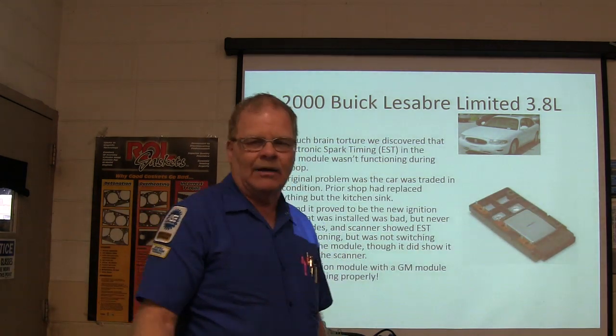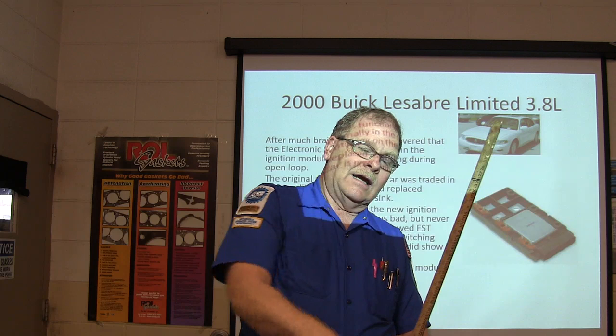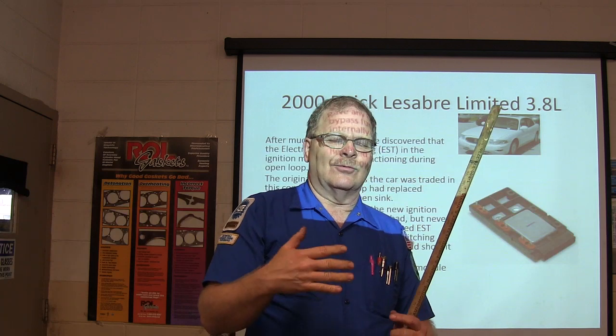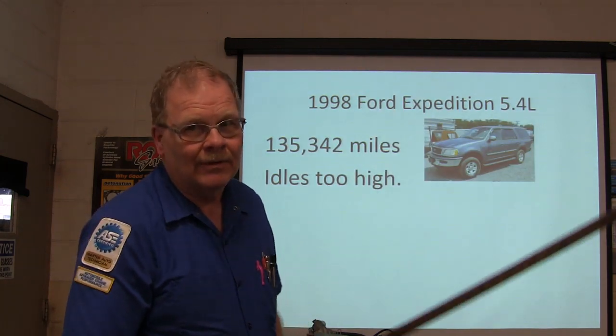The ignition module was the problem. I had taken a timing light, hooked it up into one of the plug wires, pulled it inside the car with leads long enough, held the trigger and let it flash the whole time. Sometimes whenever the engine would cut out, you could see that light flashing wrong — and that tells you you've got ignition issues.